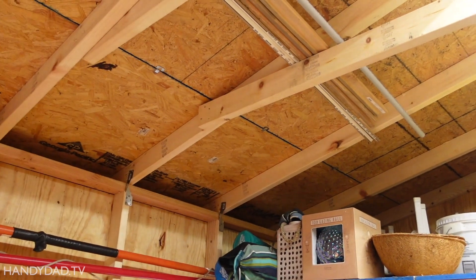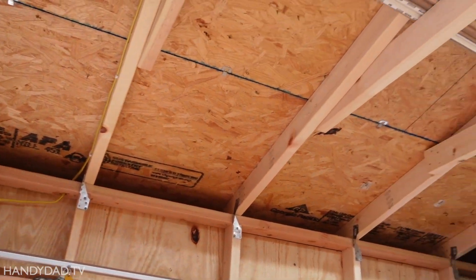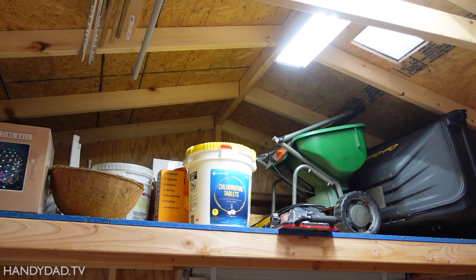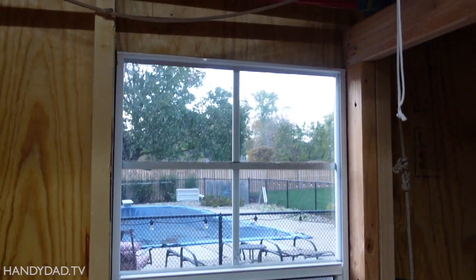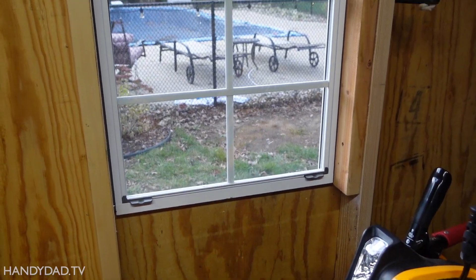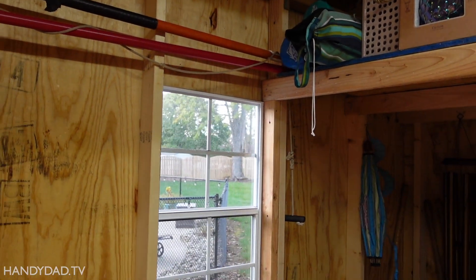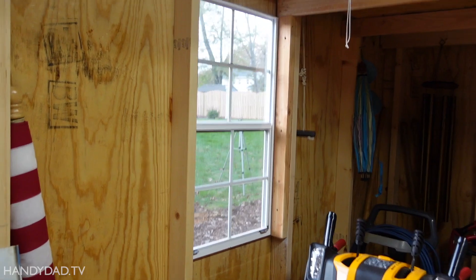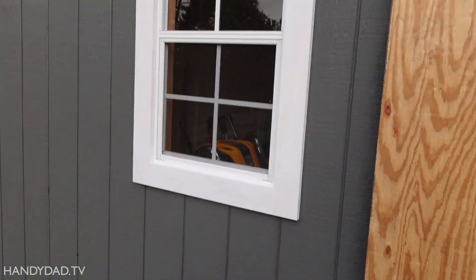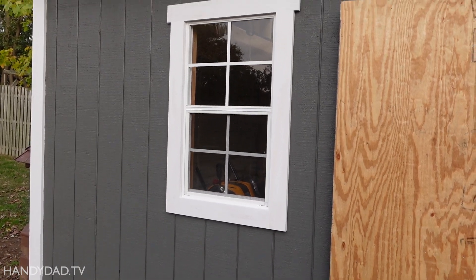A couple other things to note: the studs are 24 inches on center, everything is two-by-four, even the ceiling joists. We did not use trusses — we just used a ridge pole down the middle. These two windows are about 36 by 21 or so. Honestly, with the shortages we had this year, these were the windows I could get. So I got what I could and I designed around it, ordering them long before I started building the shed to make sure the rough openings were the right size.